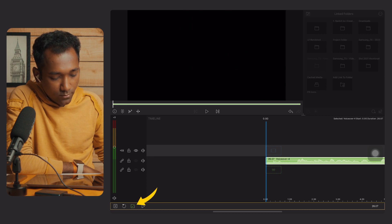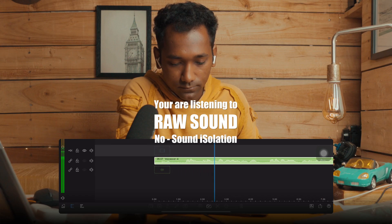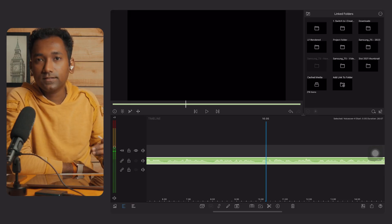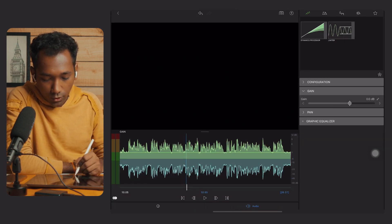Tap on the green box. Now I will play the raw audio. 'Hey guys, this is Sushant, and right now you are listening to iPad Pro mike and I am recording using the LumaFusion application.' Right now we can hear the fan noise and other background noises in the audio. Let's try this brand new AI feature.